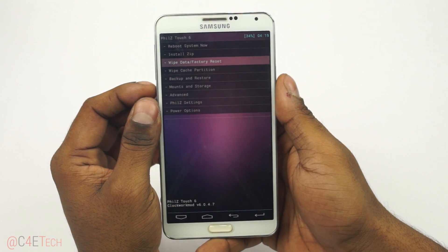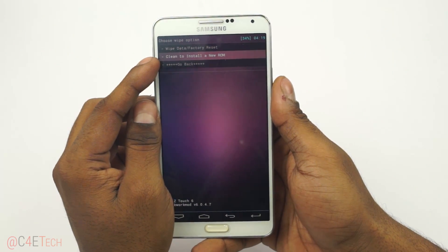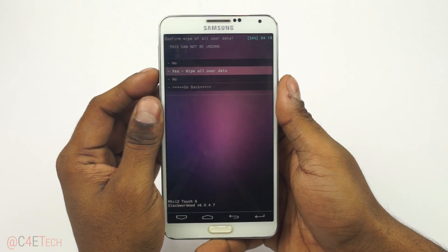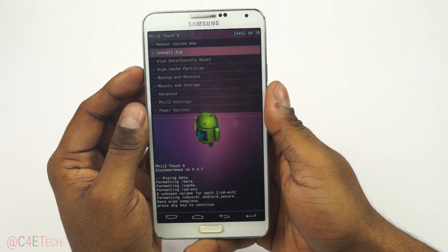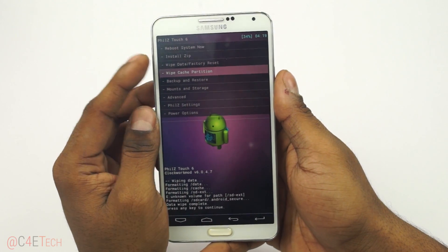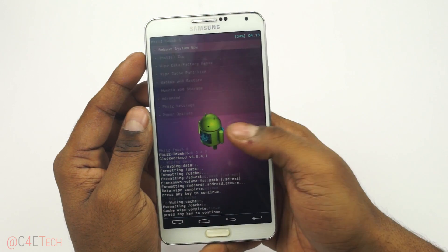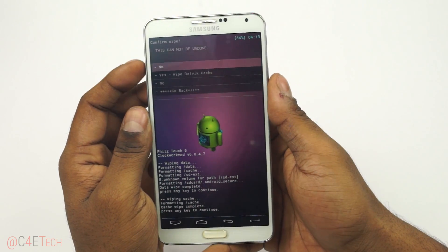Now select Wipe Data / Factory Reset and select Clean Install a New ROM. If you do not have that option, just select Wipe Data / Factory Reset. If you had the Clean Install option, you don't need the next two steps — but if you just did a regular wipe, you'll also need to wipe cache separately and then go to Advanced and wipe the Dalvik cache.